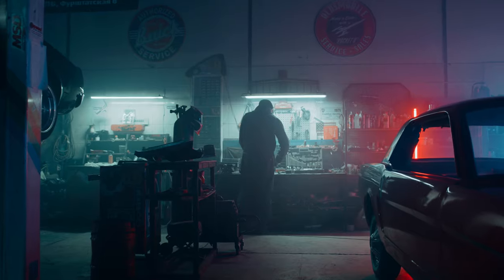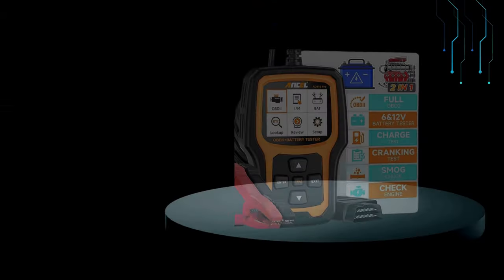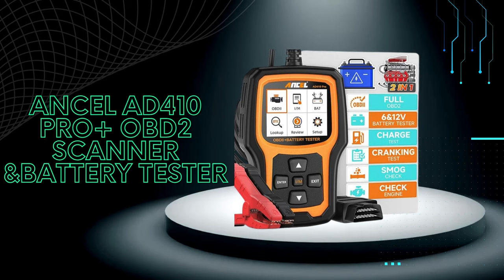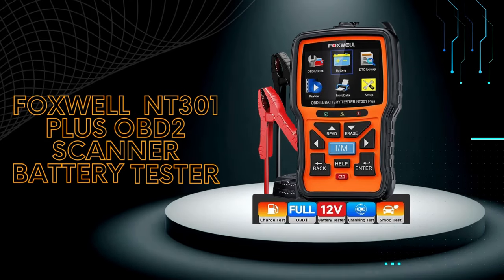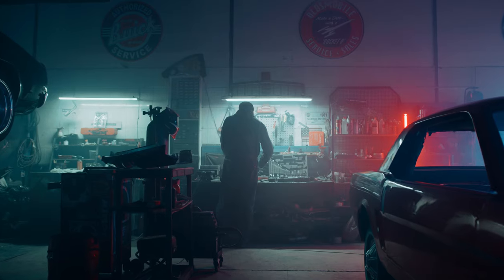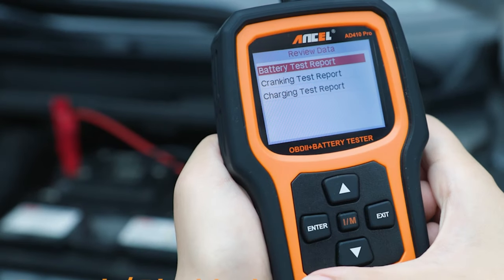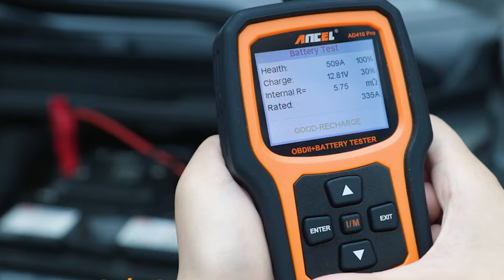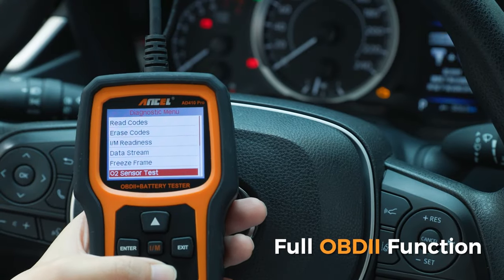Hey gearheads and DIY mechanics, welcome back to our weekly tools channel. Today we're taking a look at the Unsell AT410 Pro Plus, a handy two-in-one tool that combines an OBD2 scanner and a battery tester, and also the Foxwell NT301 Plus OBD2 scanner and battery tester. Whether you're a seasoned mechanic or a DIY car enthusiast, this little device can be a valuable addition to your toolbox. Let's get started with today's comparison video.